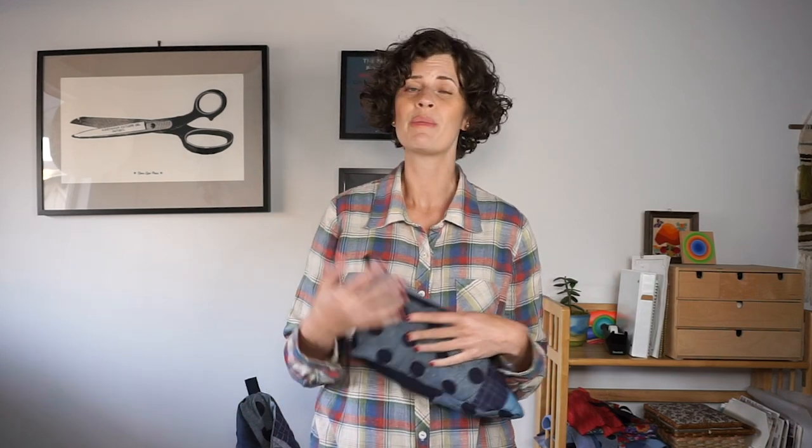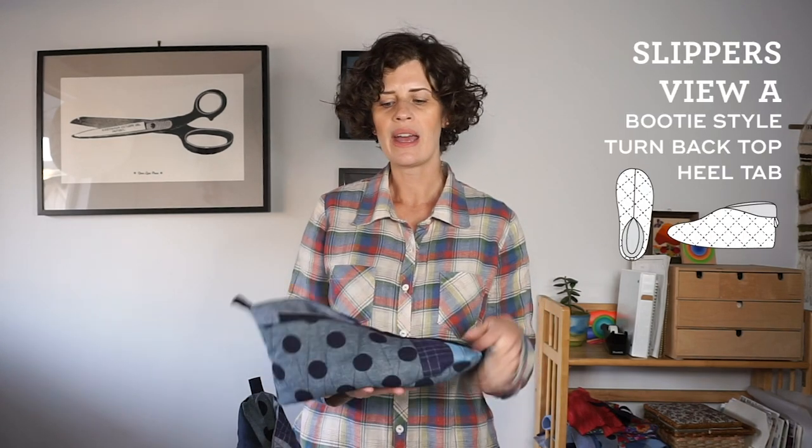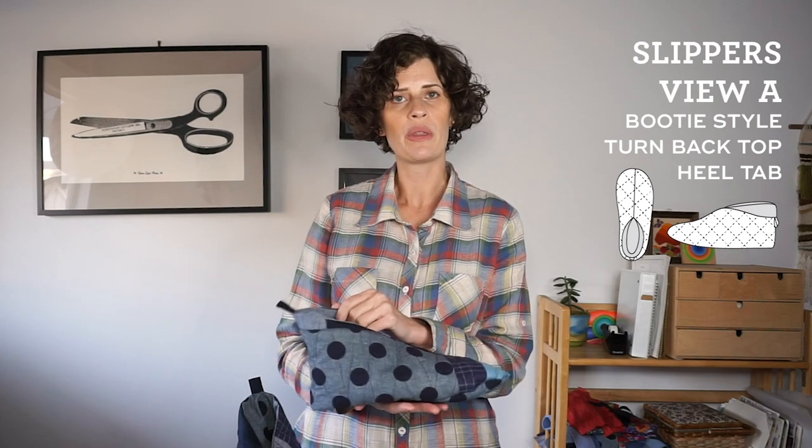It was really important to me to have a really good size range for the slippers, because so often patterns and even shoes that you can buy will stop at a U.S. women's 10, and I wear a U.S. women's 11. It's just such a bummer to go to a store or look at patterns and not have your size available. So I really wanted to make sure this slippers pattern went up pretty big. This pattern comes in two styles — a skimmer and a bootie — and today we're going to be sewing the bootie.